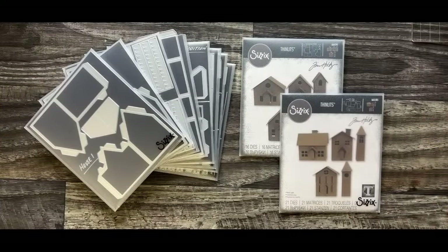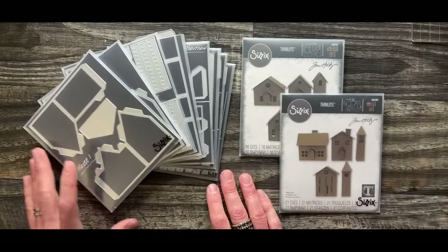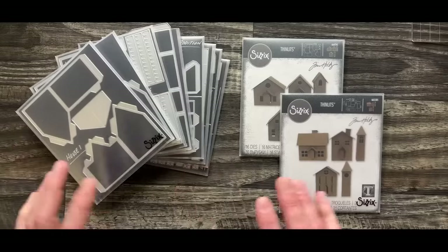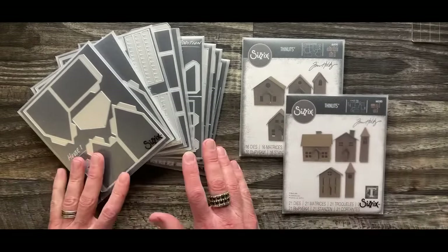Let's talk about The Village. When we talk about The Village, there are actually several different dies that we can do. I'm not going to go into the history because there are a lot of videos on YouTube as well as on my blog that talk about when specific collections were released, including The Village.